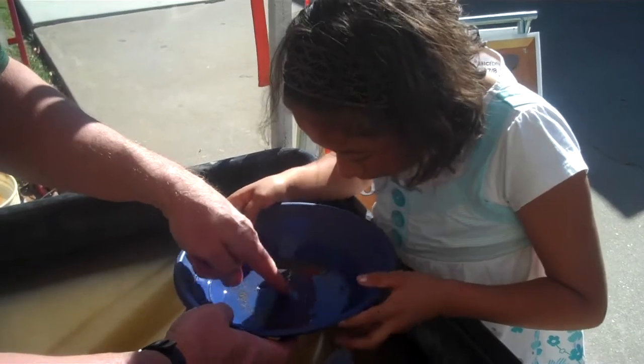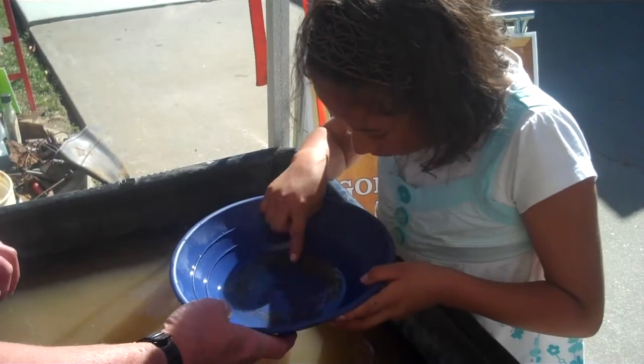Do you see these pieces here that are real shiny? Yeah, I like these. There's several little bitty pieces of gold in there.